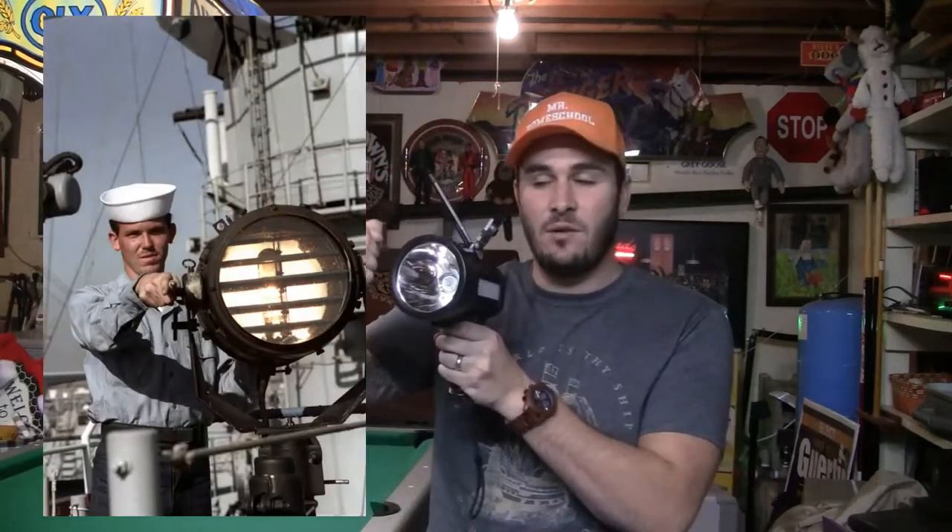Since we're now in modern times, we don't really use this often, but it's a great thing to know just in case for emergencies. How we would use it on the ship is with a searchlight. I have this flashlight here, and they have a lever on it where you push the lever and it exposes the light, and then you bring it back and it closes the shutter.